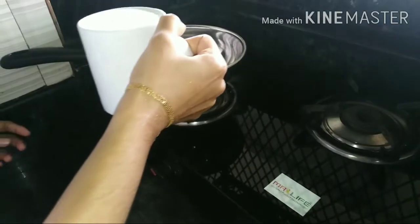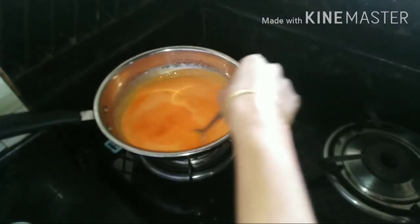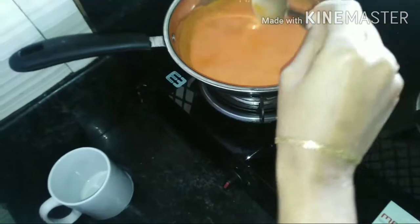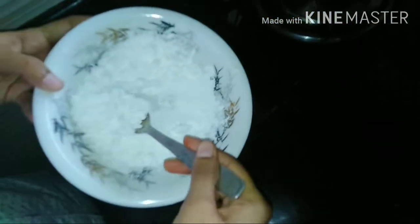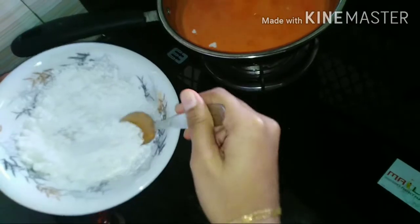1 cup of sugar, 2 spoons of sugar, 3 spoons of corn flour, 3 spoons of sugar, 1 spoon of coriander, 1 cup of pumpkin flour, and 1 cup of sugar.